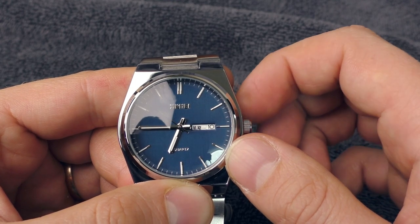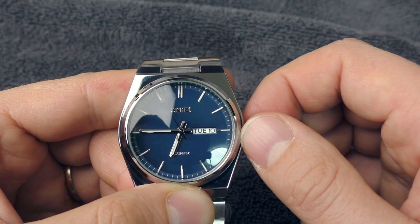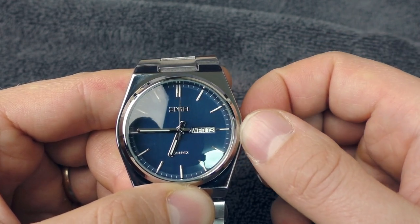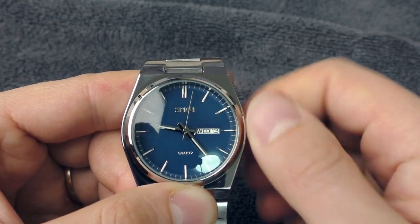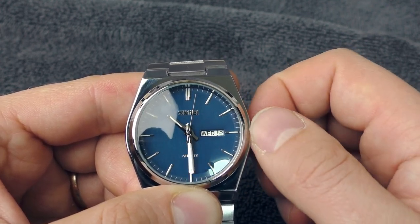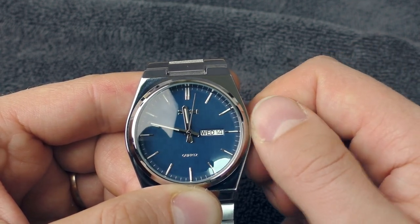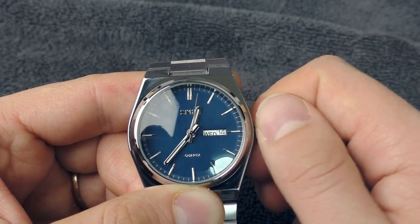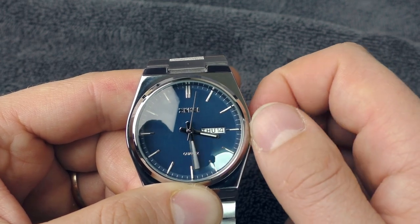Now let's change the date. It has two languages — something and English, something and English. I can also change the date. Let's see how it flips the date over midnight. At 9pm, 10pm — at 10pm it starts engaging the date and flips it. After midnight it starts engaging the day, and flips the day at 3am.